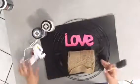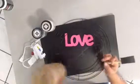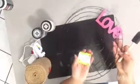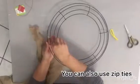Burlap by the roll — I got this on Christmas clearance, but they do have them regularly at Walmart. A love sign that was gifted to me, and then I bought this wreath form from Dollar Tree.